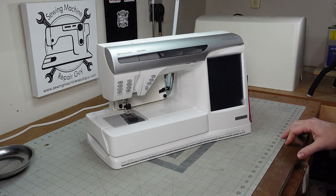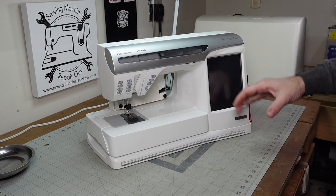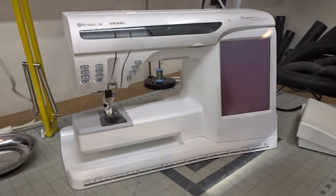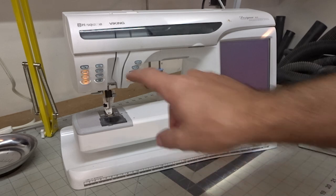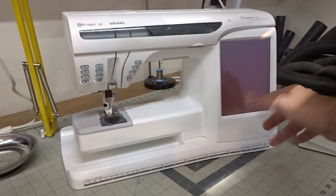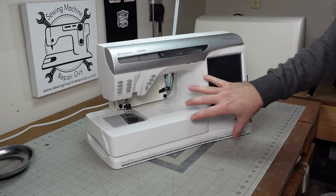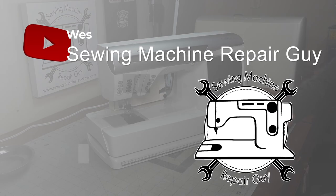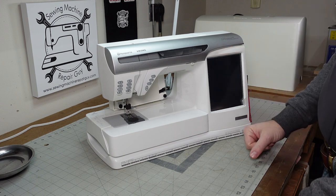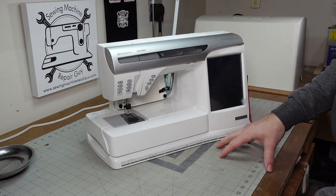I did a video a while back on the Husqvarna Viking Designer SE sewing machine that has the flashing light of death. You'll see these lights right here flashing when you turn it on, the screen stays dim, and the machine just doesn't work. Once this happens, the only way to fix it is to either replace or repair the motherboard.